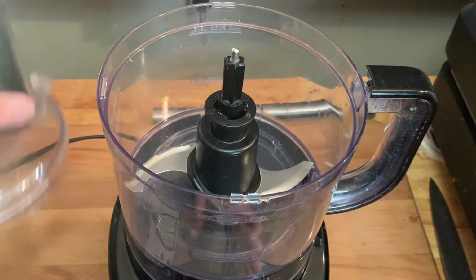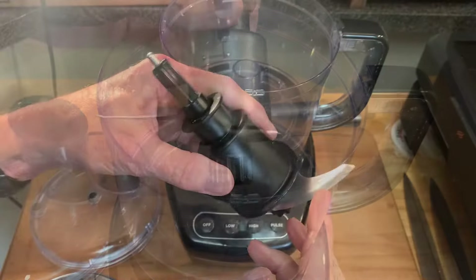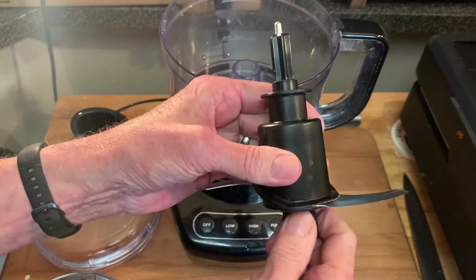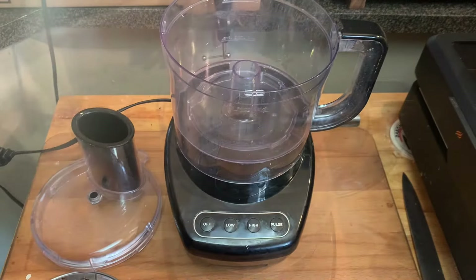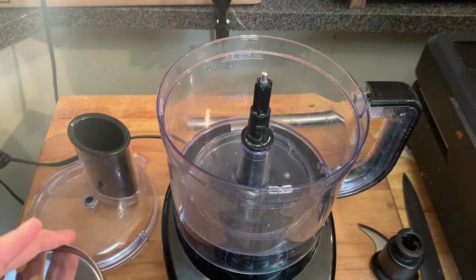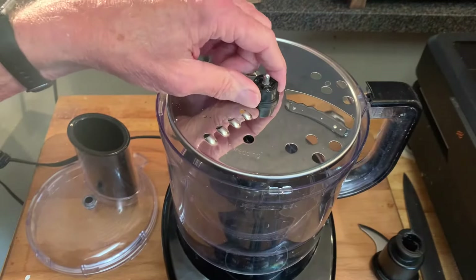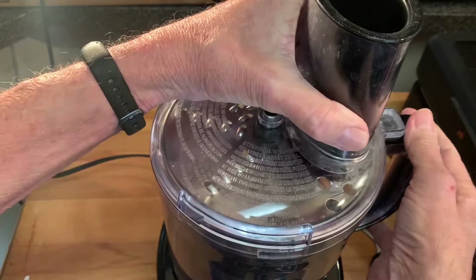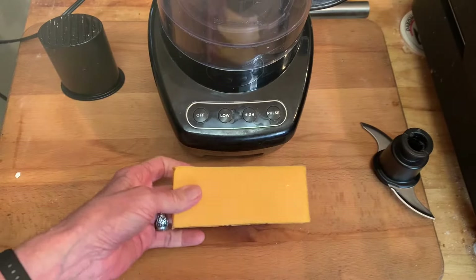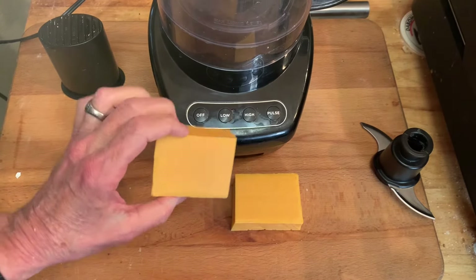To start, remove the lid from your food processor. Remove that shaft and take off those bottom blades, then just set that aside. Then take the shaft, put it back into your food processor and put on the top grating disc. Make sure it's secure. Then replace the lid, remove the feeder tube presser, and then cut your block cheddar cheese in half so it'll fit your feed tube.